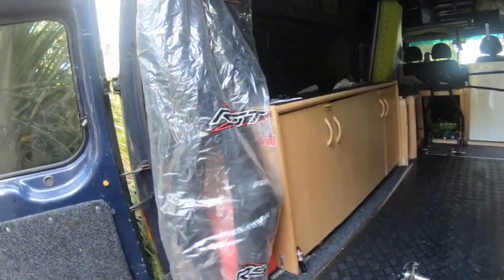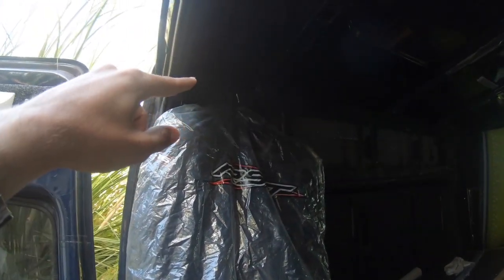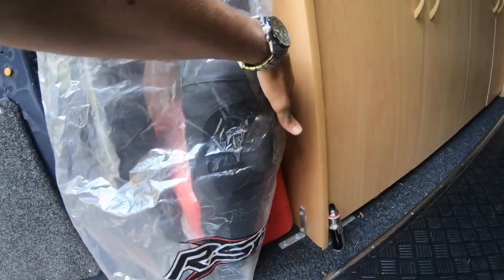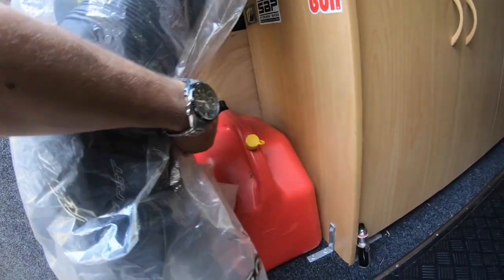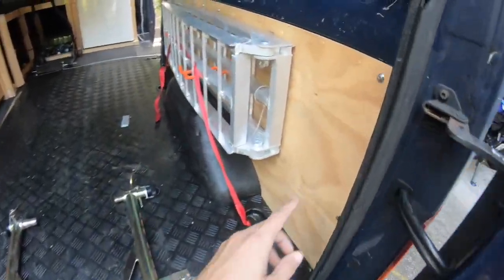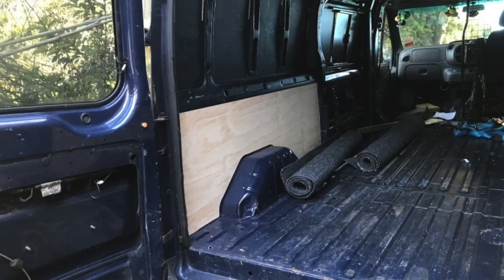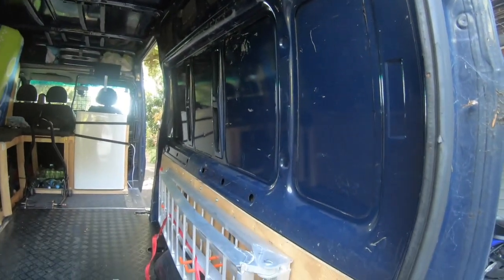Inside the van, in transport mode I just hang my suit in there. When I get to the track, I take off the plastic cover so it doesn't get dirty. Under my suit I have my petrol — a few gallons inside the van. Over here I didn't cover it in carpet because I'm planning on adding shelves from the bottom all the way to the top, but that's the second part of the van build.